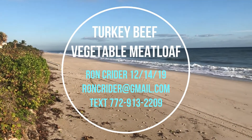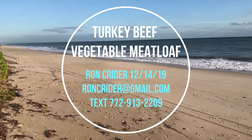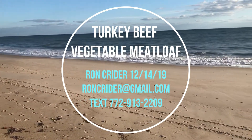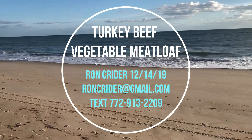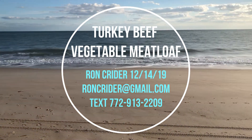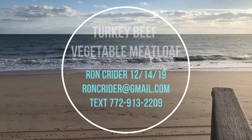And that's it — turkey beef vegetable meatloaf, made on December 14th, 2019. I'm Ron Crider. Reach me at roncrider@gmail.com or text me at 772-913-2209. Have a great day, thank you very much for watching. Since this is the Christmas season, have a very Merry Christmas — look forward to seeing you again with another terrific video.